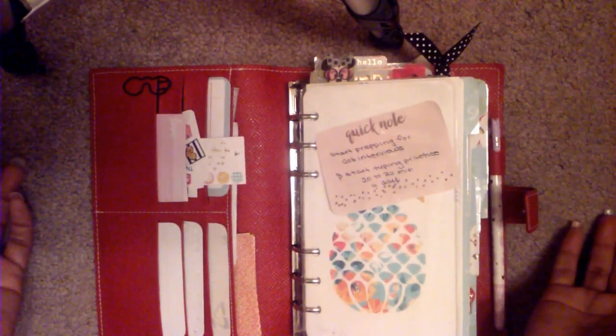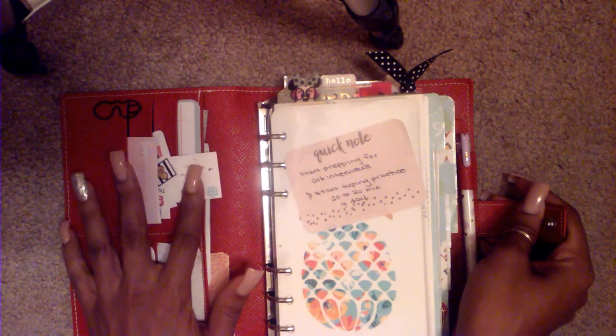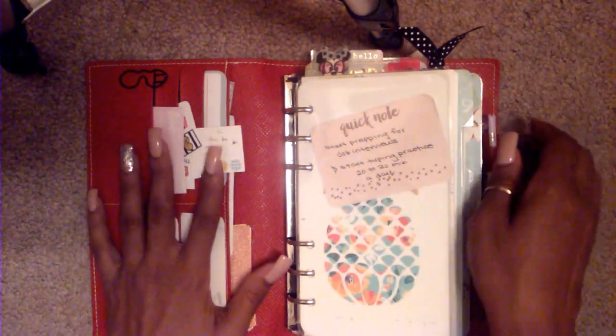I'm not sure what they call this particular Day Runner or if they have a specific name for it, but as you can see it is red, textured, and it's a snap closure. It's just a basic planner, but it's in good shape actually for a hand-me-down. One of the things I really like about it is that it's very flexible — you don't really have to train it to do anything. You can even fold it over like a notebook and fill it up really thick. It's the only planner I've had with this kind of texture and bend to it.